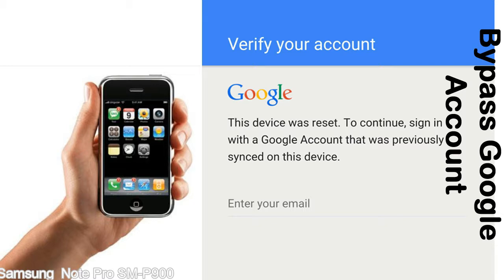This FRP lock is developed by Google, and we provide our FRP unlock solution for free. Today we are providing methods to unlock FRP lock phones. You can use this solution for almost all FRP locked devices.